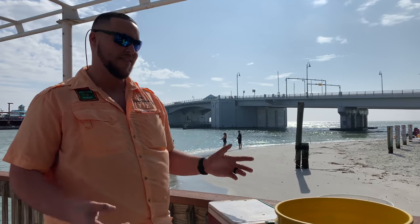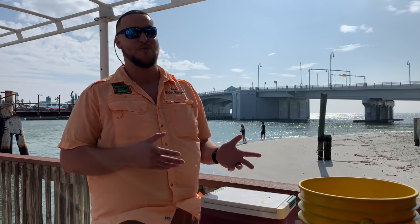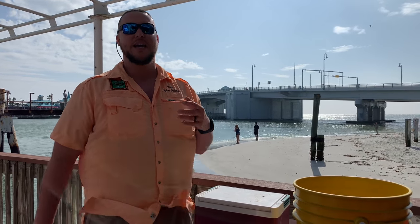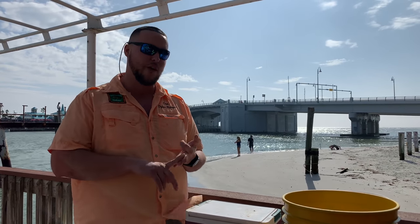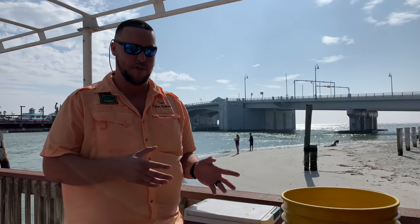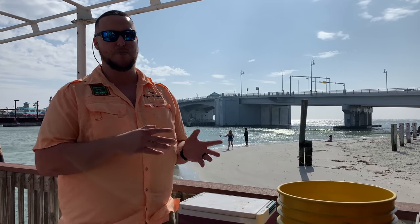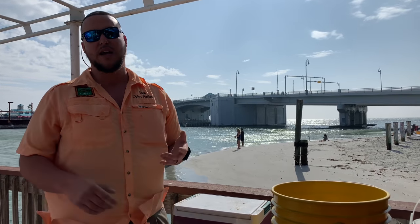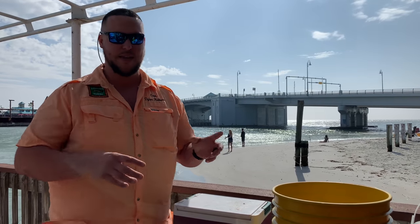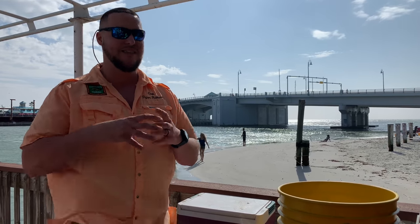Captain Dylan Hubbard here at Hubbard's Marina, and today we're going to talk about how to grind your bait. A lot of people ask how to grind your bait, how to prepare your bait — today we're going to cover it. This would be something you would use on our 39-hour trips, our 44-hour trips, our 12-hour extreme trips. This prepares your thread fins to be used for mangrove snapper, but you can also grind your baits for grouper and some other species too. It's mainly to get that bait more rigid and to keep more moisture and juices inside the bait.